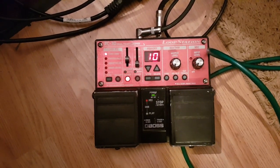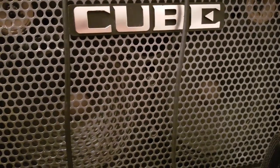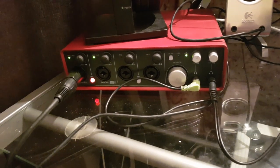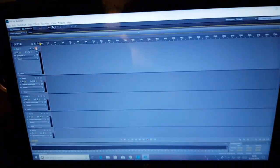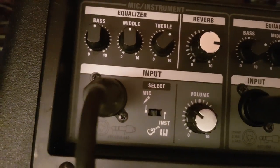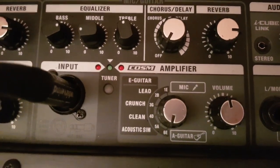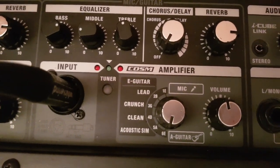Getting my Boss RC-30 Looper. It's mic'd up with my SE mic in the front going into Focusrite and Adobe Audition. Settings are: vocal mic in — that's what I generally use. Acoustic guitar in like that — that's what I generally use. It's on normal power output mode.